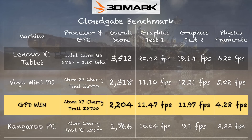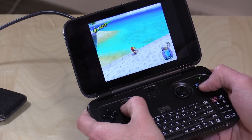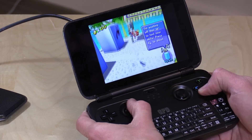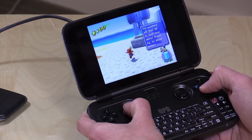I ran the 3DMark CloudGate test, which we use on all our PCs to compare them, and we get a score of 2,204 — pretty close to a Voyo PC running the same processor. It does better than the Kangaroo PC with its slower Atom processor. I also tried a certain emulator named after a sea mammal — getting decent frame rates, about 20 to 25 fps. I could probably tweak graphics and do better, but this is something that is playable and couldn't be done on Android devices.